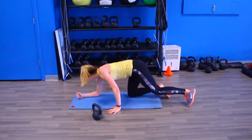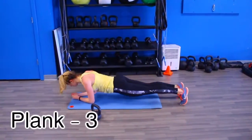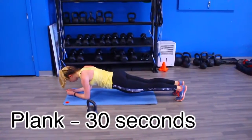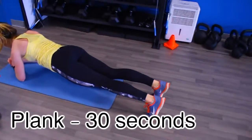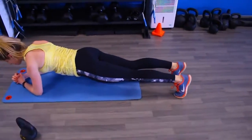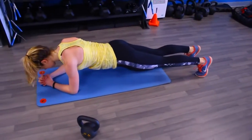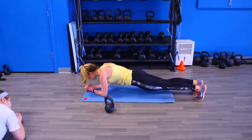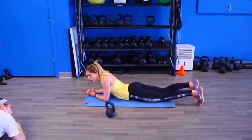As soon as you finish 20 of those, put that weight down and get into a plank position. Hold this for 30 seconds, and once you've done that you can collapse, rest for one to two minutes, and complete the entire circuit four to five more times. If you can only do three, that's totally okay — just make sure you're really pushing yourself through all of the movements and you will see results.